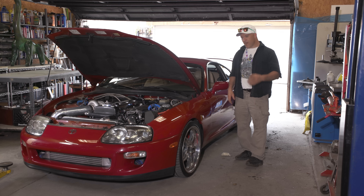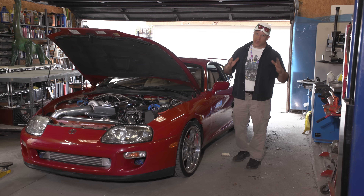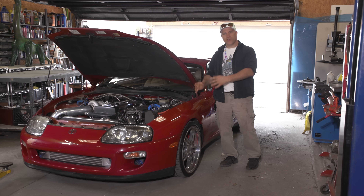Everybody thinks having a thousand horsepower car on the street is a blast to drive, and that's true sometimes. But I think the most pleasurable driving experience lies in between the drivability of the car and how much power it's making.